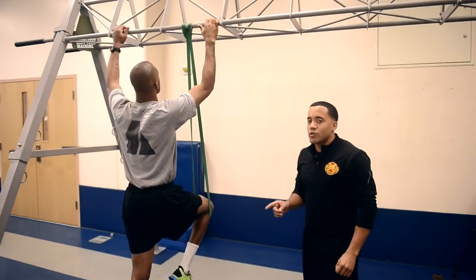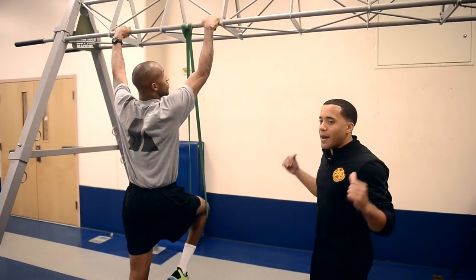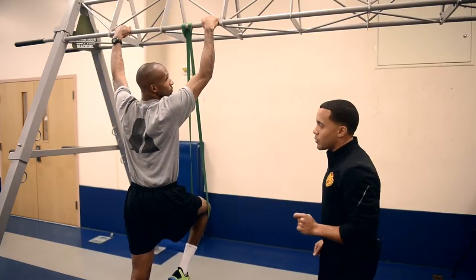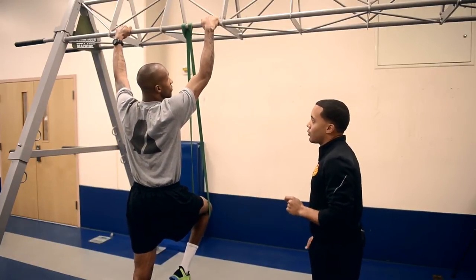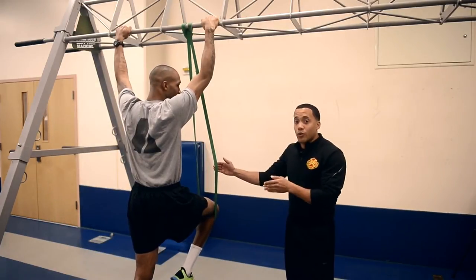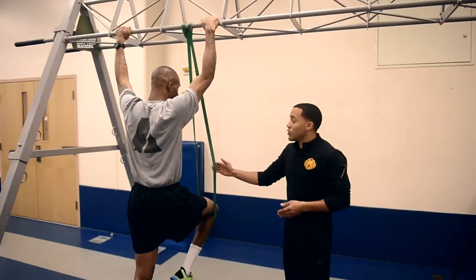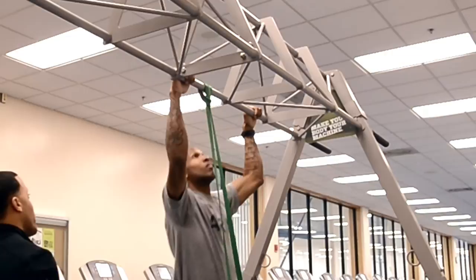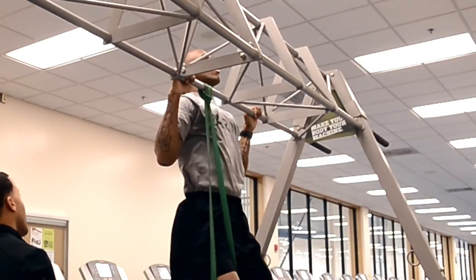The first way to improve your pull-up strength is to work on your overall back and grip strength. The first progression is to do a 10-second hold with a band. A band is going to be your best friend when you're working with beginners or someone who hasn't done a pull-up in a while. Greg will pull himself up over that bar and hold it for a fast 10 count.